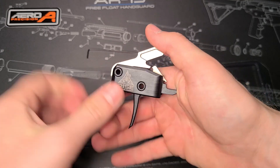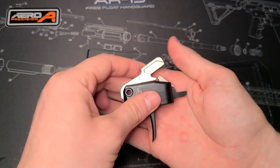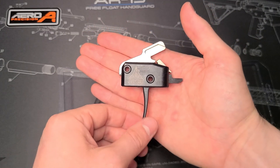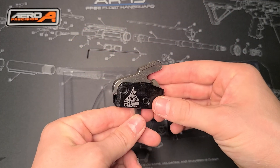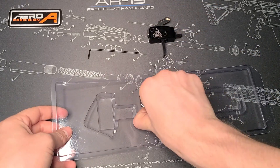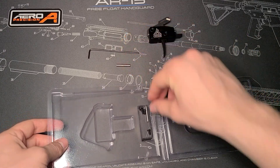Again, love that you can buy these now where they are just all put together already. Makes it so much easier than messing around with the springs. This one has a three and a half pound pull weight, which is awesome — way better than the normal six or five that you have in a standard mil-spec AR.